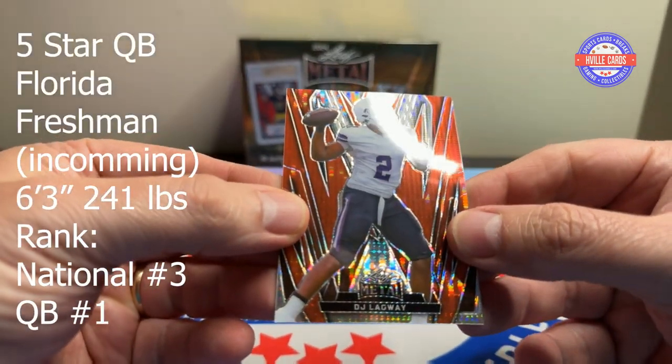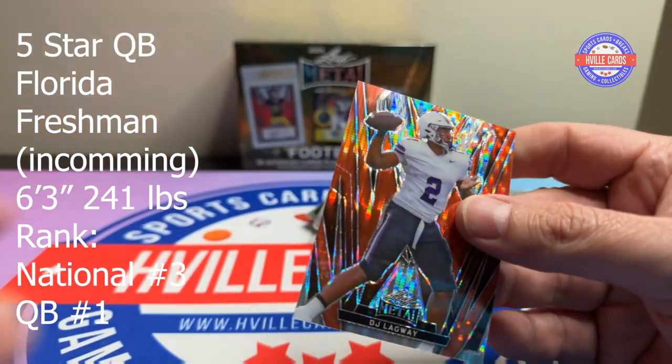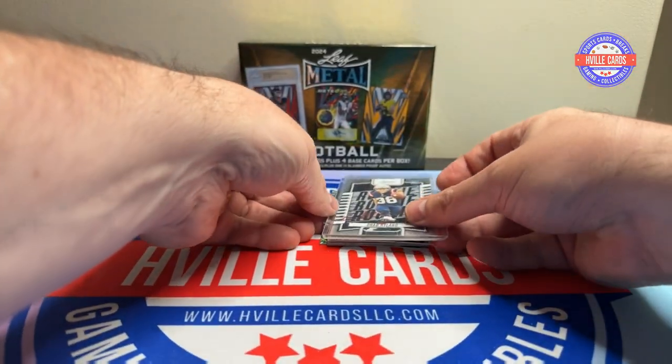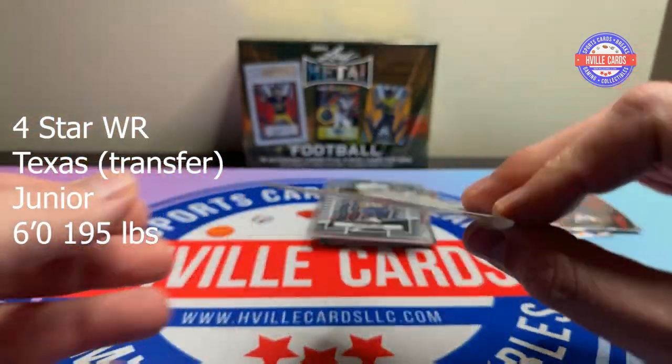It is DJ Lagway, three of four. The next two should be just plain base, not numbered — Matthew Golden, yep.